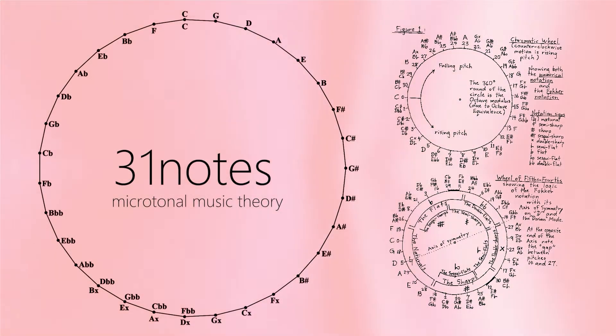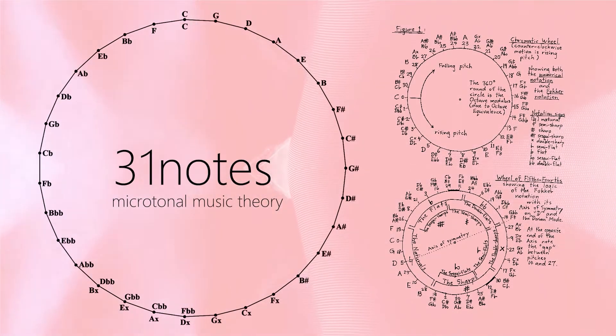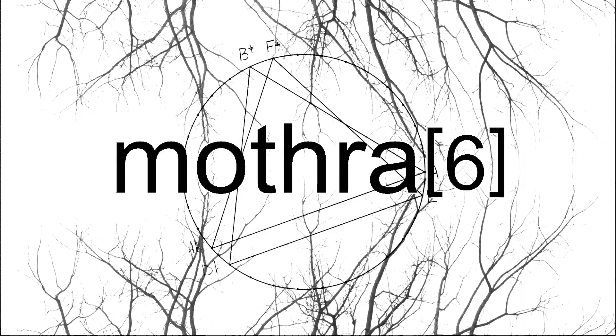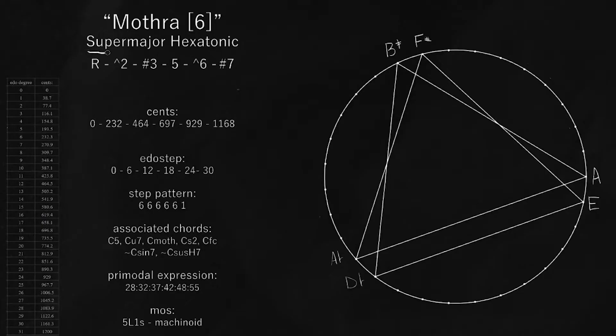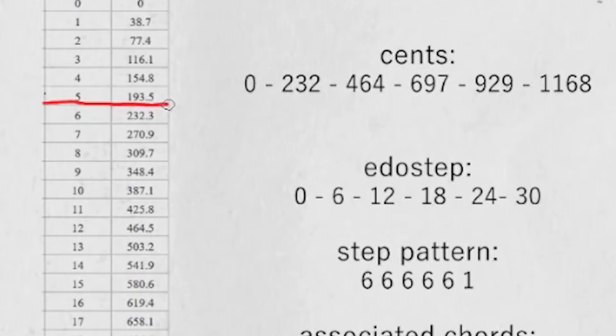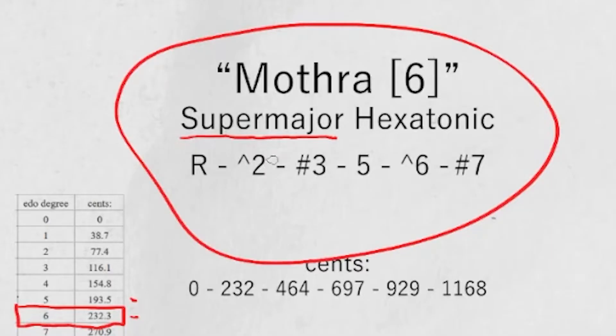Hello and welcome to 31 Notes, the series where I talk about cool sounds that happen when you have 31 notes. Today we're going to be talking about Mothra 6. This is a six-note scale, a hexatonic scale, and it's created by stacking the supermajor second. In 31 equal we have a major second which is a little bit sharper than usual — about 232 cents — and you can basically stack it over and over until you hit the octave, and that is what Mothra 6 is.